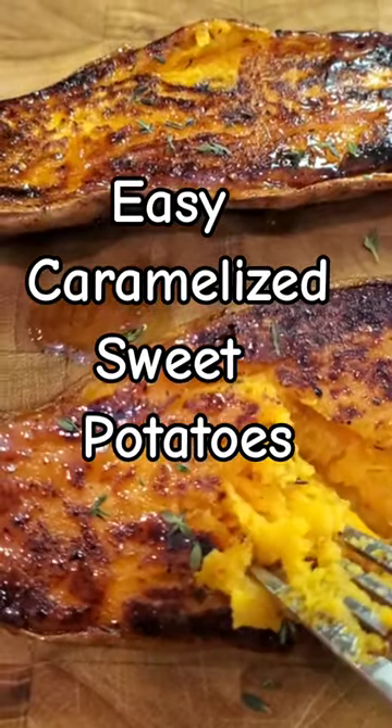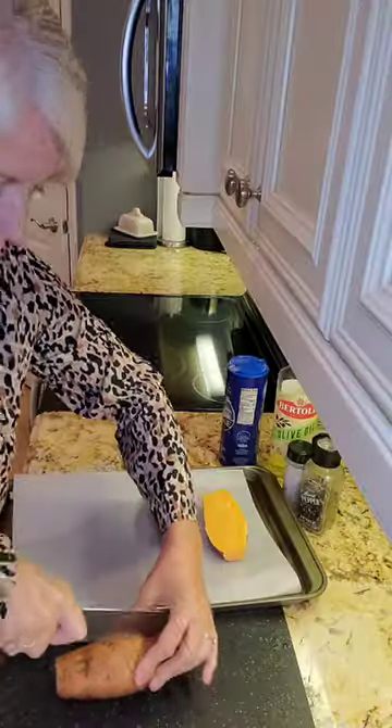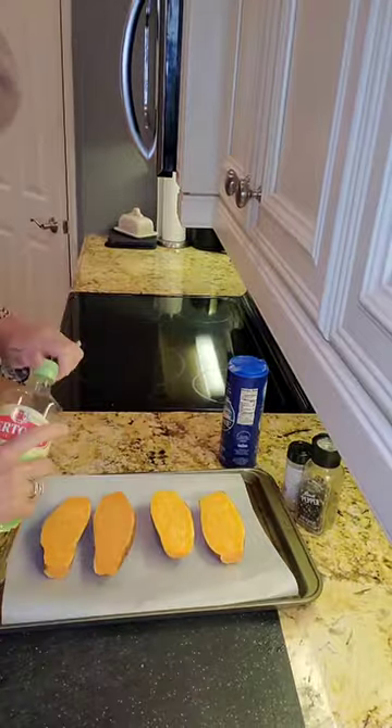This recipe for easy caramelized sweet potatoes is so yummy. First, wash your sweet potatoes and cut them in half.